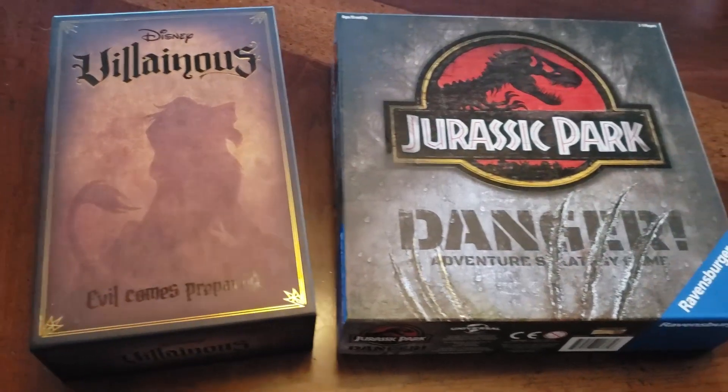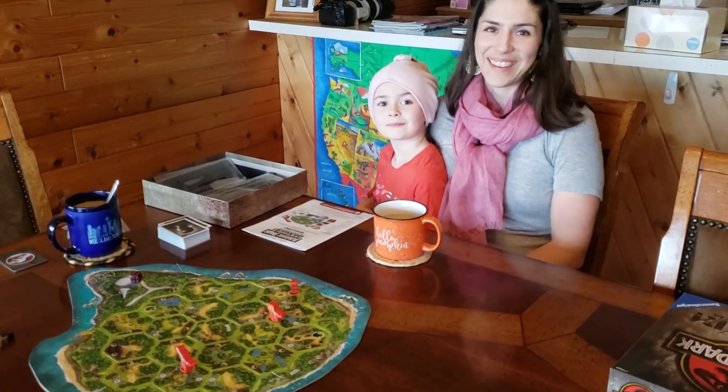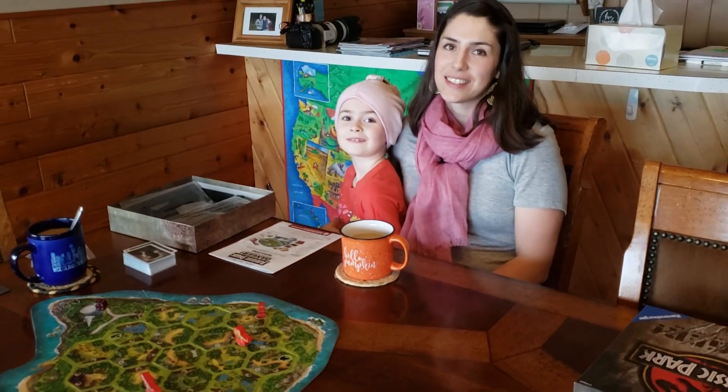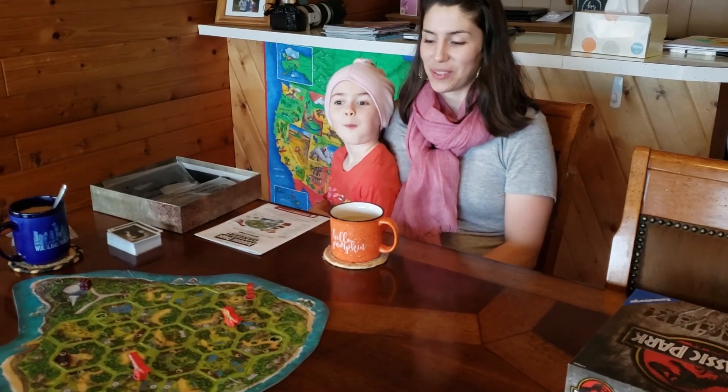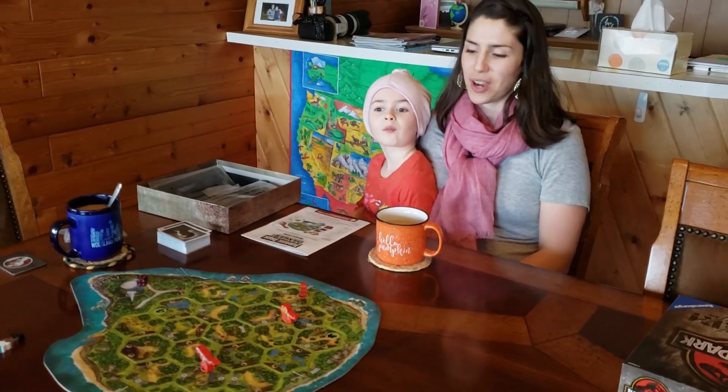Now we're going to sign off this video. We got our coffee, we got our board game. We couldn't decide because I got two awesome new games for Christmas, and Alyssa has kicked my butt several times at Villainous. So we're going to try Jurassic Park. Are you ready to see if you can kick my butt at this one too? We've only played it one time, so I'm not sure how it's going to go.